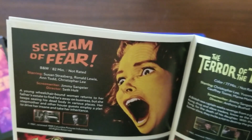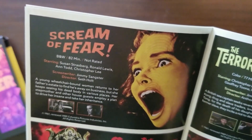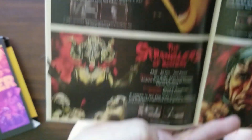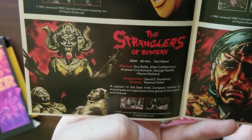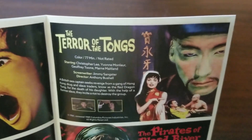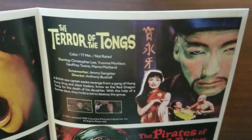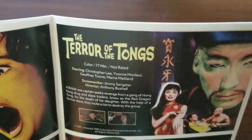Scream of Fear, from Seth Holt: a young wheelchair-bound woman returns to her father's estate to find he's away on business, but she keeps seeing his dead body in various places; her stepmother and other house guests employ a plan to drive her insane and take her inheritance. The Stranglers of Bombay, from Terence Fisher: a captain in the East India Company lobbies to investigate an organized crime group of stranglers and thieves. The Terror of the Tongs, from Anthony Bushell — I'll preface this by saying I don't condone any of the content in these films: a British sea captain seeks revenge from a Hong Kong drug and slave trading gang known as the Red Dragon Tong for the death of his daughter.